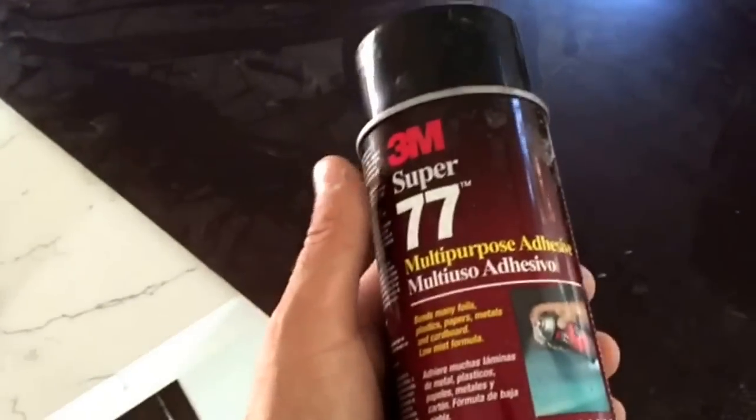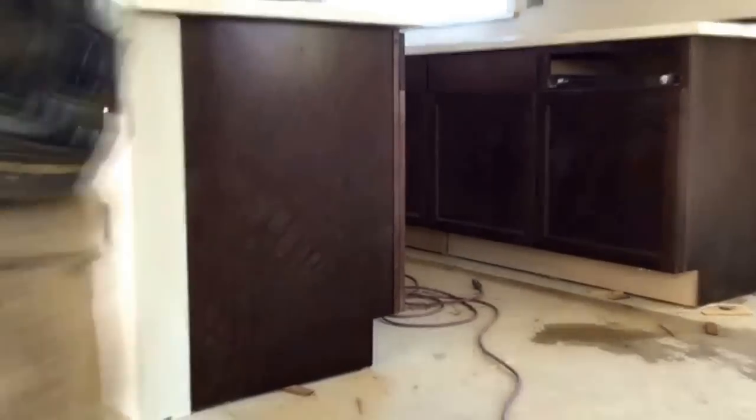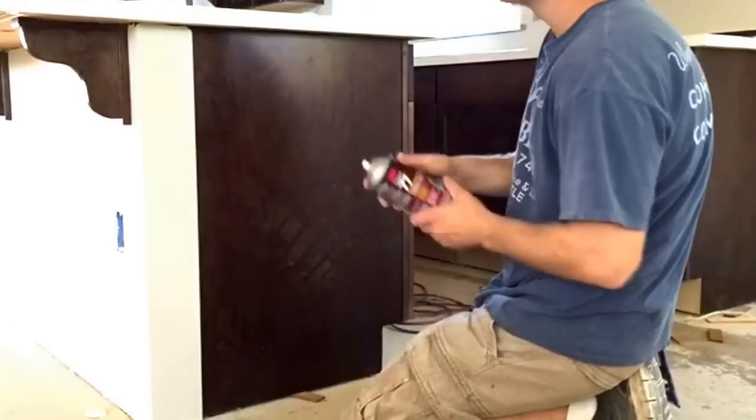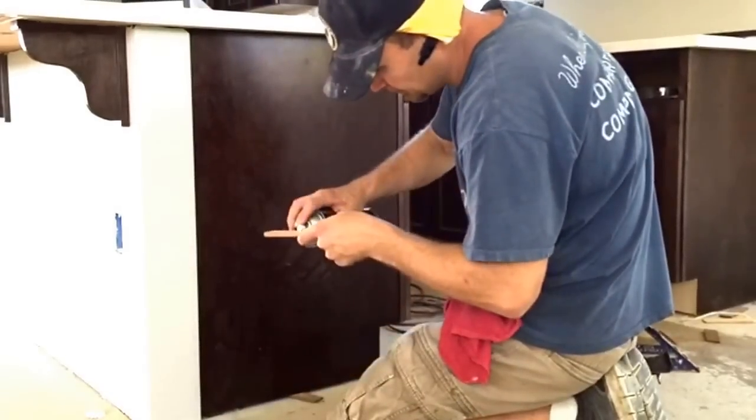Hello everybody, today I'm going to show you how to install a cabinet skin to the side of a cabinet. I'm using an adhesive spray which you spray on the back side of the skin and the cabinet side, then wait for it to dry to the touch — it takes about five to ten minutes, more like five.